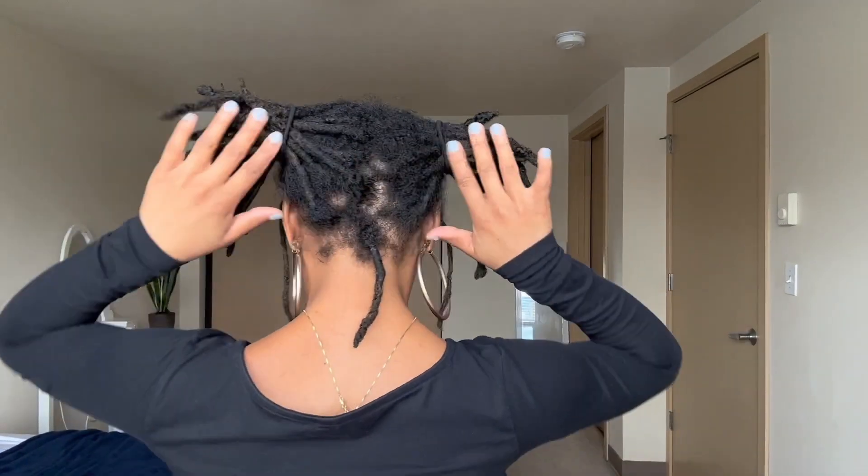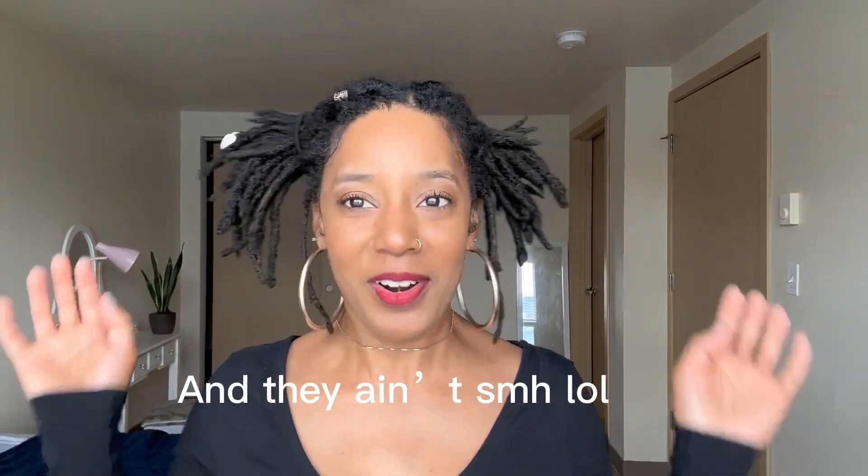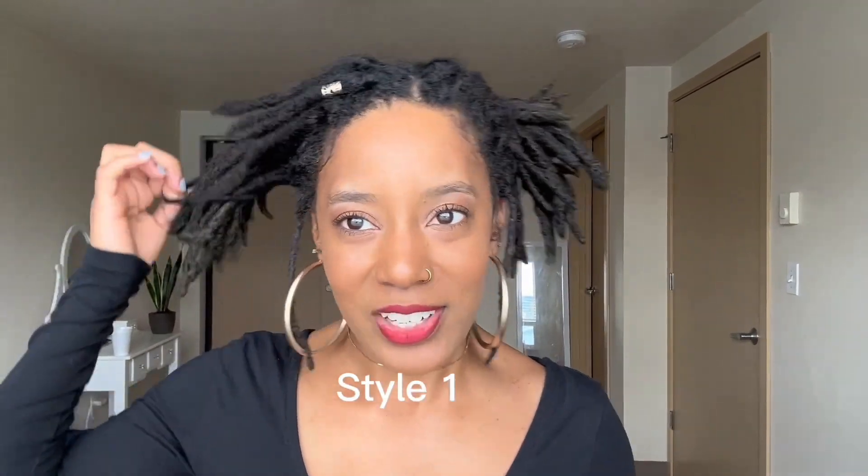Hey loc community, I am back with another video. This one is going to be just me doing different styles with my locks — I'm freestyling. This first style I didn't freestyle because I wanted to make sure it was somewhat aligned since with pigtails sometimes one side ends up lopsided. I don't even really care to have it too perfect, to be honest. So that's style one — let's try a different style now.